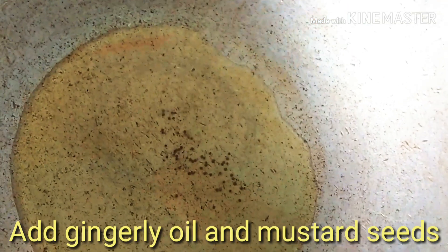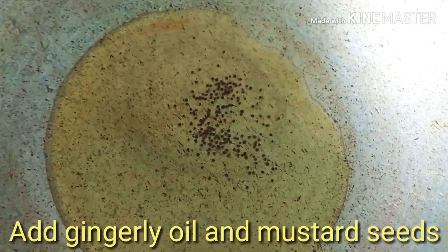First, let's cook a nice rice. The rice will be nice. That is a taste.